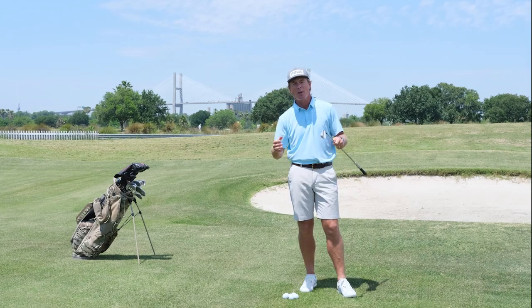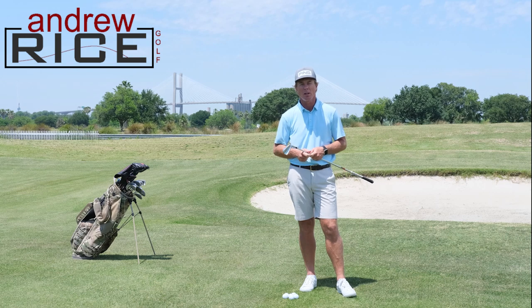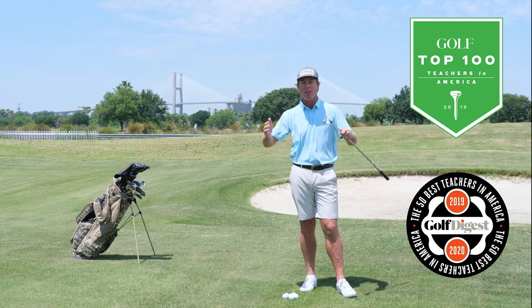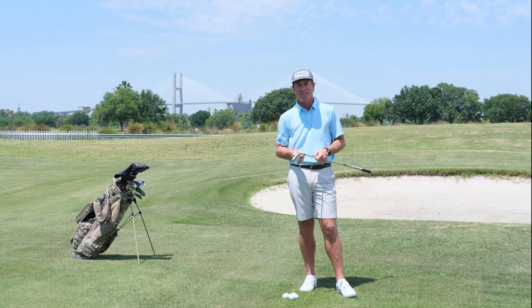Thanks so much for tuning in. I'm Andrew Rice here on the Lesson Tee at the Western Savannah Harbor Resort. Golf Digest Top 50 teacher, Golf.com Top 100, and currently the number one ranked teacher in the state of Georgia.